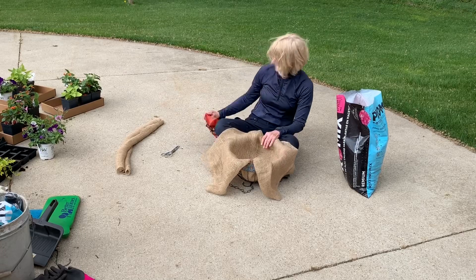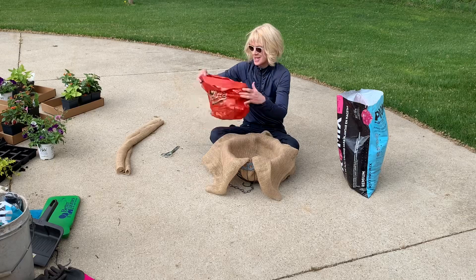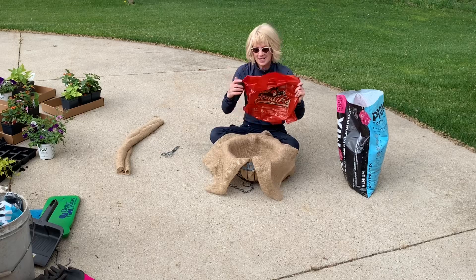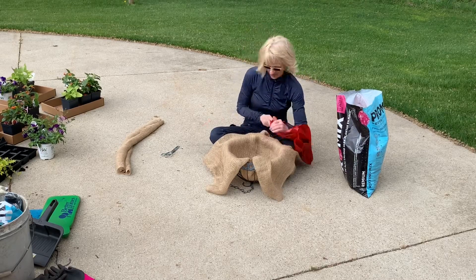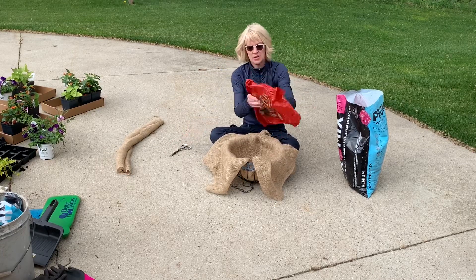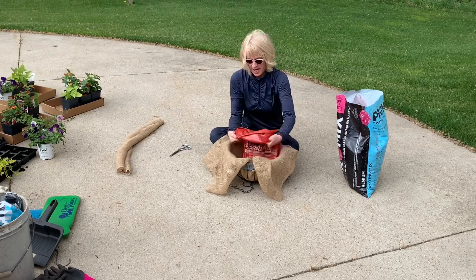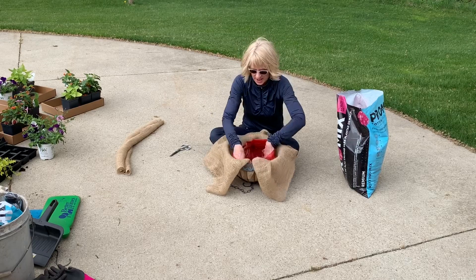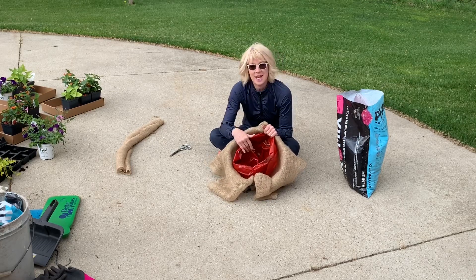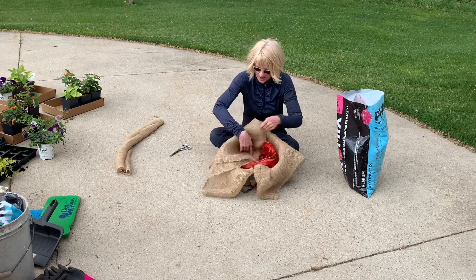The next thing I do is I get a bag — it just so happens that my grocery bags that I reuse over and over again from Sandex are the perfect size to fit into this container. What I do — and I've already done this — is I cut some snips in the bottom of the bag so that you can see I have some drainage holes. I'm going to roll the top down and stick this in and it really fits perfectly in the bottom. This is going to retain moisture yet there's enough drainage holes that the water is still going to run through, so I'm not going to get any root rot.